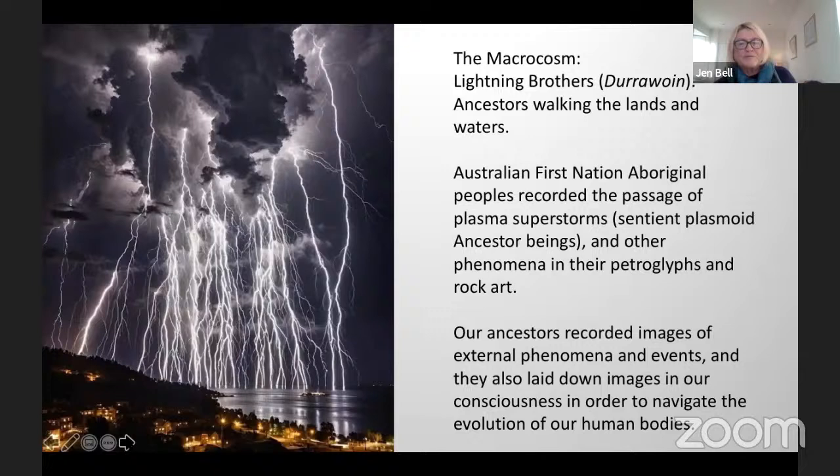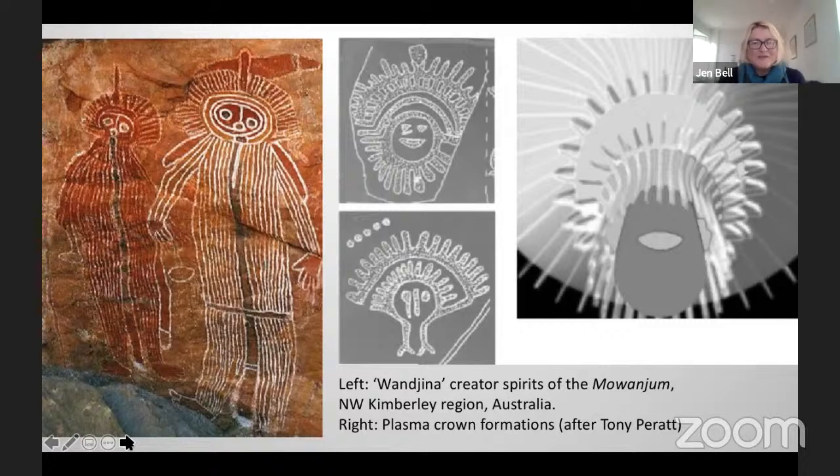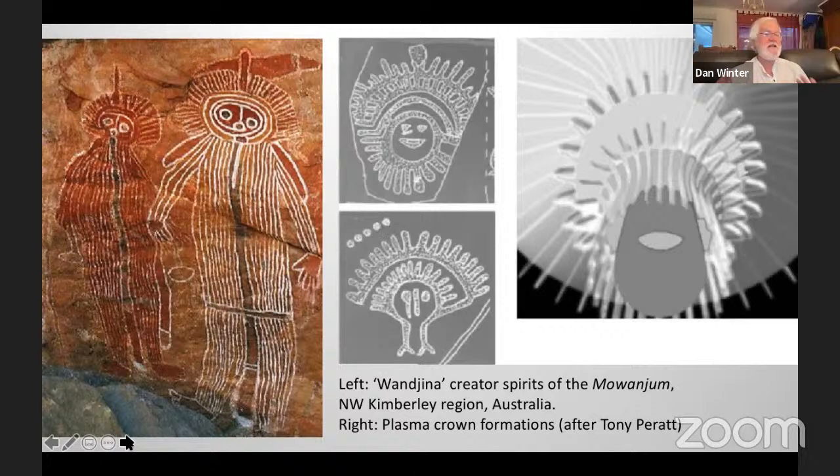Our ancestors recorded images of external phenomena and events, and also laid down images in our consciousness in order to navigate the evolution of our human bodies. By recording the events and images themselves, they were actually putting it into their own consciousness, which then descends through each generation. This reminds me of John McGovern, who believed he could interpret any cave art painting by learning plasma physics, and that the plasma beings became self-aware and painted them. Exactly — the Wandjina ancestors on the left are quite clearly painting plasma crown formations after Tony Peratt of Los Alamos Plasma Research.